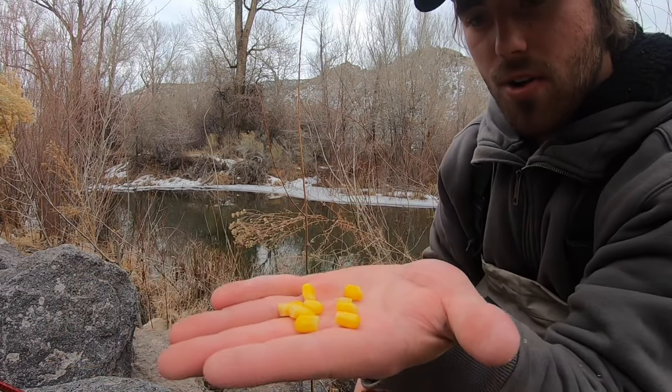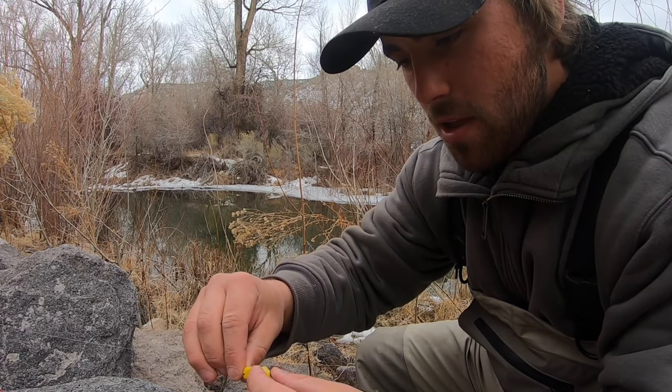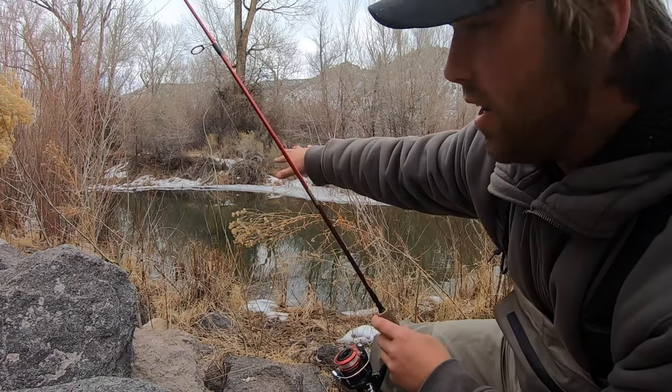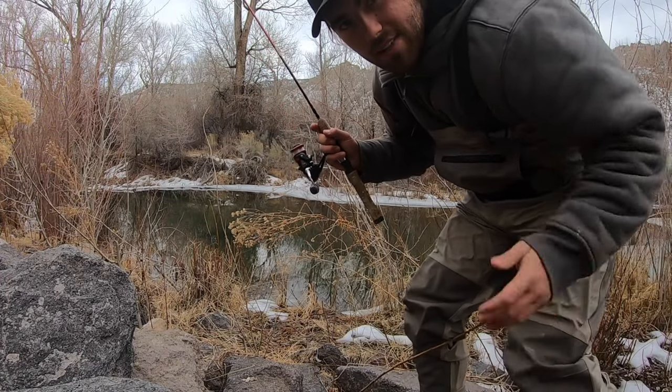Got a few kernels right there and I'm going to totally cover this whole hook — put as many on as I can, which is about four. I've got four kernels of corn. There's a deep slow-moving pool right here with a little beaver dam — this should be a good spot where a lot of fish can stack up.